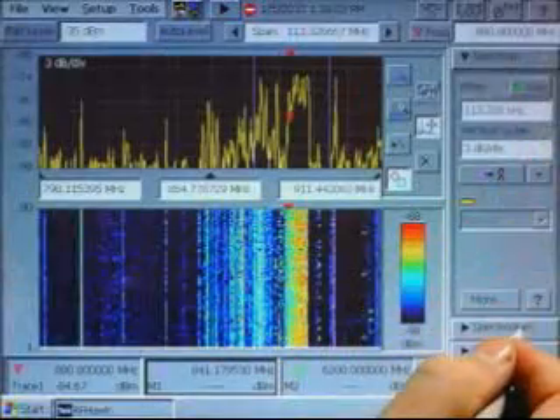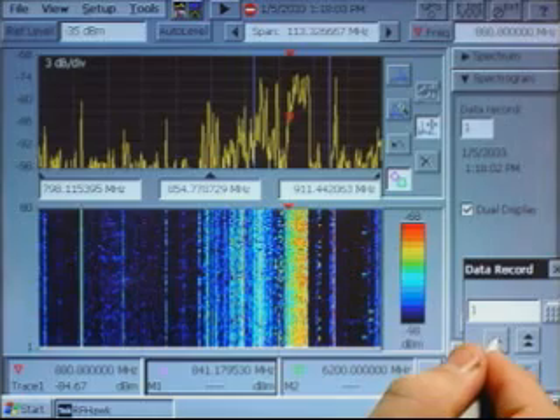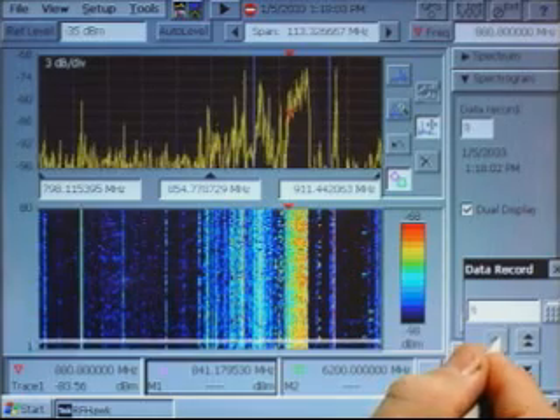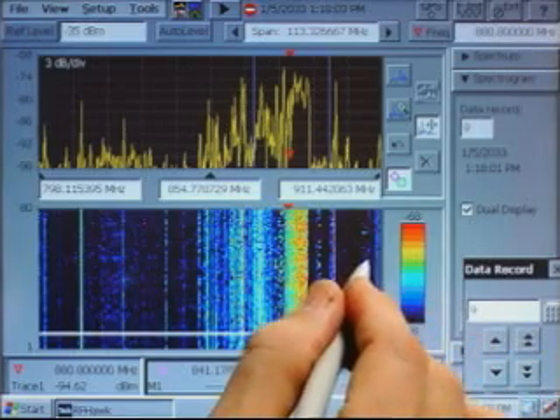To look at the characteristics of a specific signal, you can go to the spectrogram drawer and look at the data record. By pressing the up arrow on the keypad, you can step an index marker line to any point in the time record.